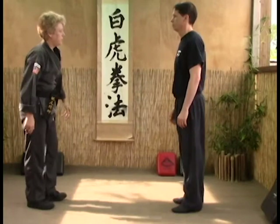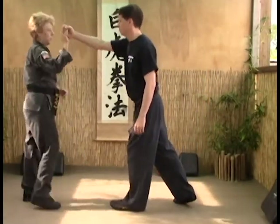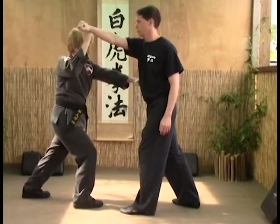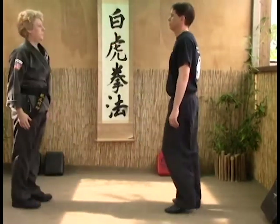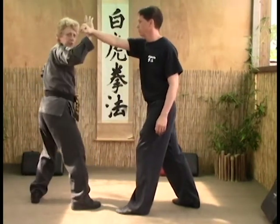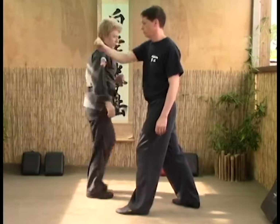He goes to throw his punch — it's a straight punch. Block, right to the rib cage, keeping the hand up in check. Block, punch to the rib cage, keeping his hand up so in case he tries to throw back at you.